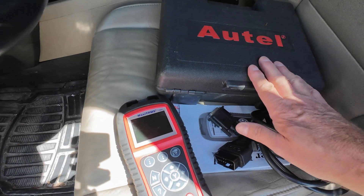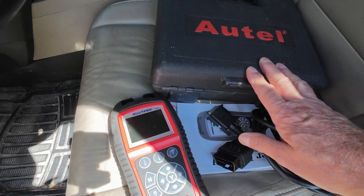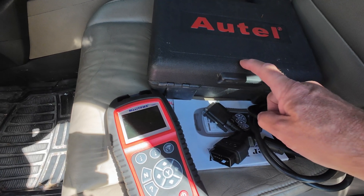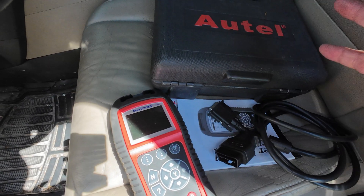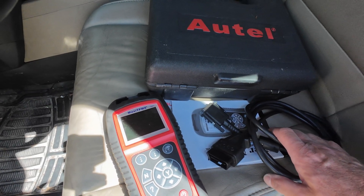Very simple to use. This is not a sponsored video in any respect — I happen to have this for another vehicle, so it's handy. This particular one allows you to reset your TPMS codes. There are other ones that are less expensive that allow you to just read codes and things like that, so check the specs for any device that you might want to pick up.